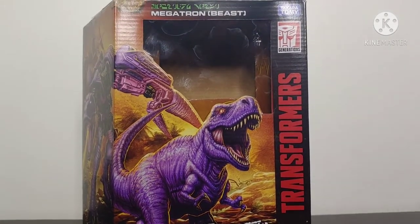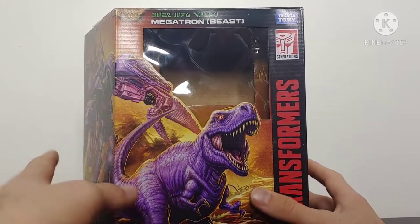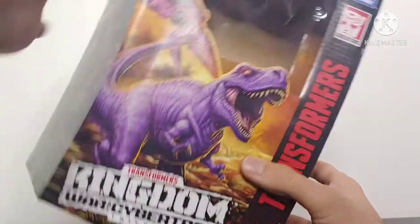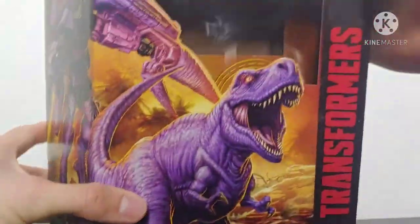One thing worth noting is that there is absolutely no plastic clamshell for the figure to sit in aside from the plastic window and the plastic clip ties that hold the figure. It just sits in this cardboard insert, which is pretty neat. But yeah, there you have the packaging.